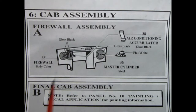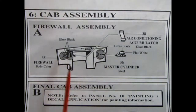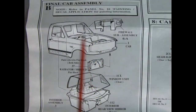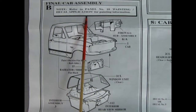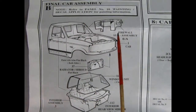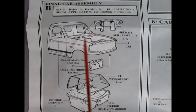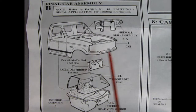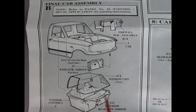In panel six, we begin our cab assembly with the firewall. Our air conditioning accumulator will glue on here just where the heater is, and then our master cylinder will glue into the brake booster. Panel B shows our final cab assembly — refer to panel number 10 for painting and decal application information. So here we drop our firewall into the back, put our radiator in the front up on the backside of that radiator wall, then we can put in our window and our rear view mirror. And then we hook in our interior tub into the body.